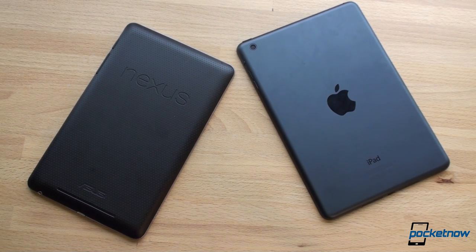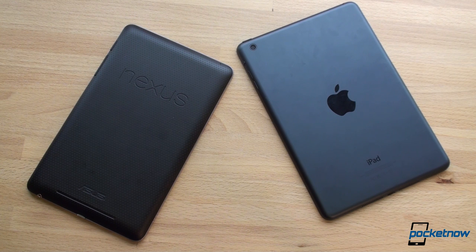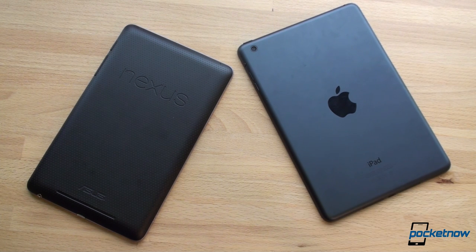In terms of specifications, the Nexus 7 definitely looks better on paper. It has a Tegra 3 quad-core chip with 1 gigabyte of RAM — the same Tegra 3 that powers the HTC One X and the Asus Transformer Prime. It's not known to be the best performer, but it is quad-core so it does some cool stuff with gaming. The iPad mini has the A5 dual-core chip found in the iPad 2 with 512 megabytes of RAM, which Apple says the system takes full advantage of.